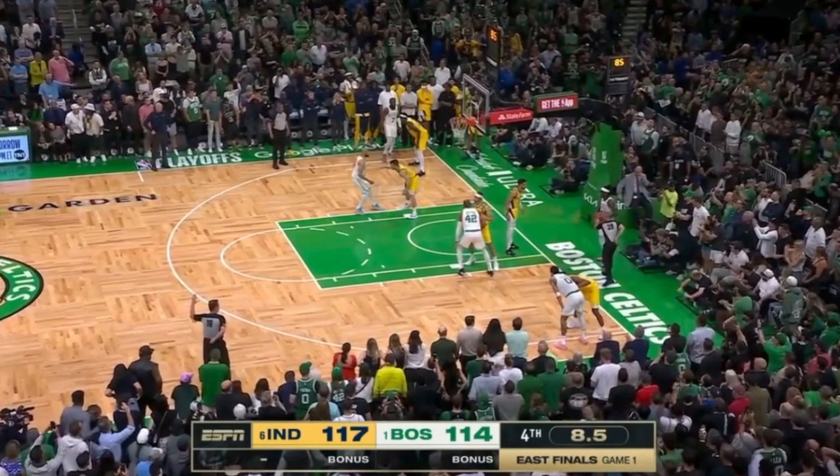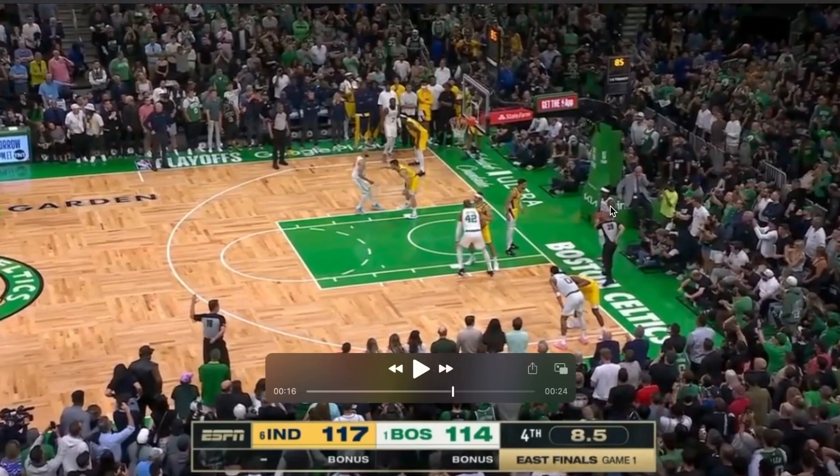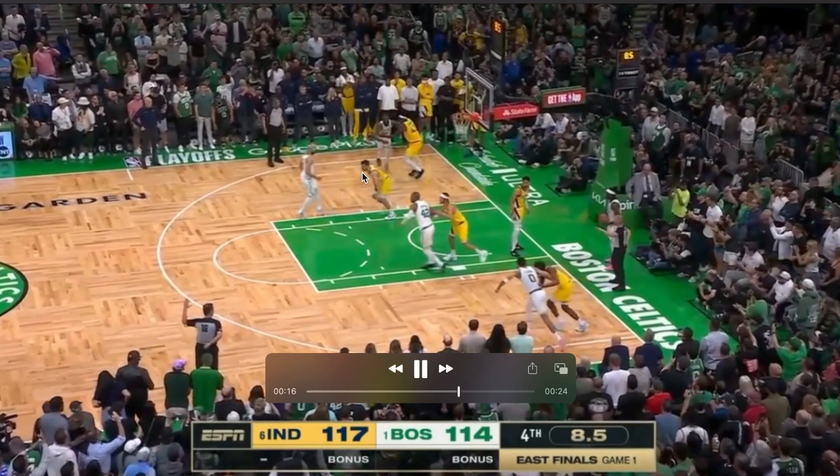Boston is down three with 8.5 seconds left. It's a baseline out of bounds. Drew Holiday's taking the ball out right here. Al Horford and Derek White are going to lift up to the elbows.